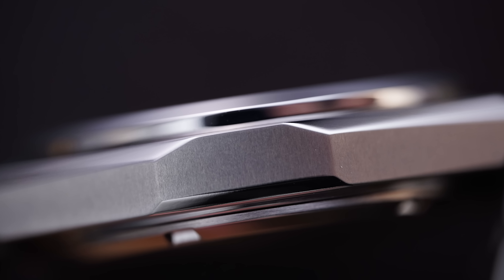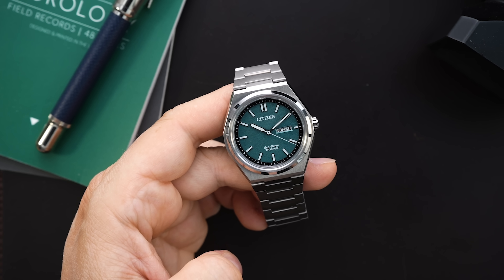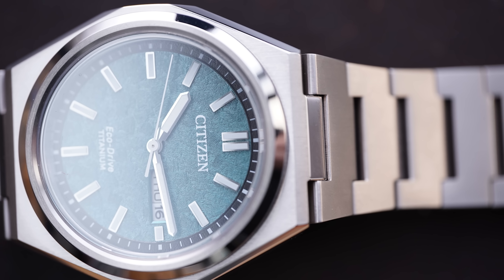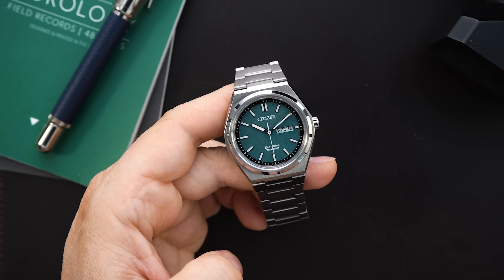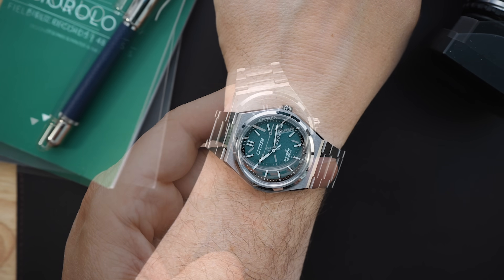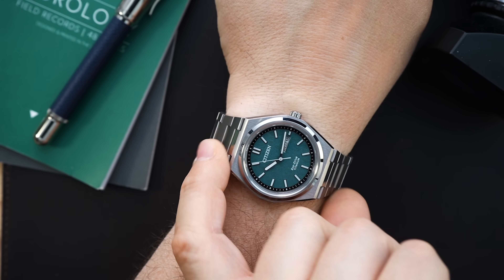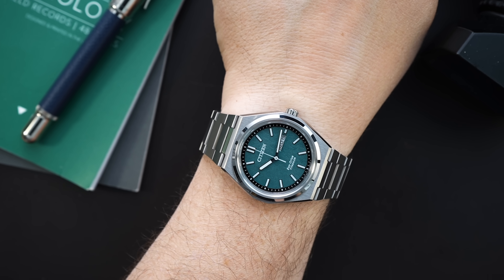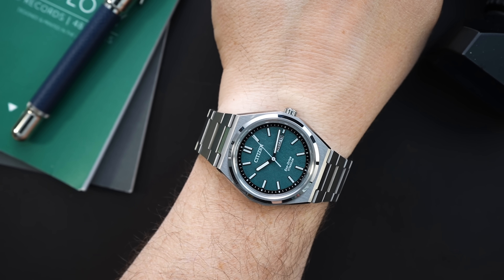When I did reviews of other watches like the PRX, it gets a lot of complaints — even though it's a 40mm watch, it wears a lot larger because of its end link and the interaction between the end link and the case, so it wears more like a cuff in certain situations. This watch will actually wear very well on smaller wrists and larger wrists, so that is a win.